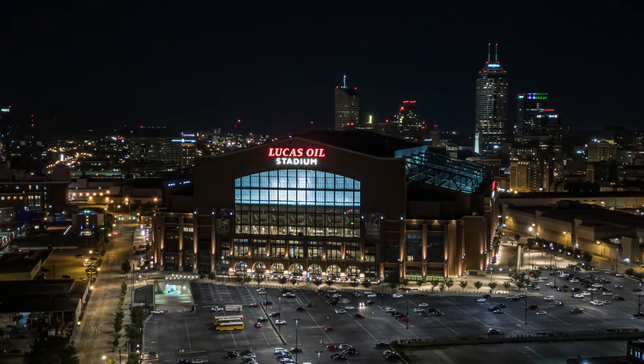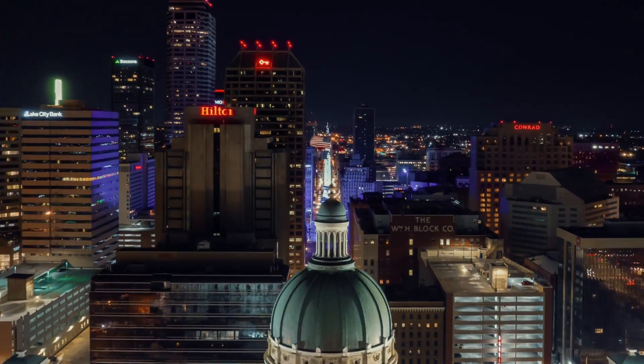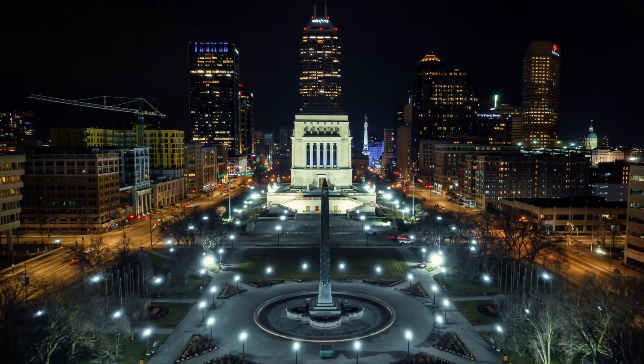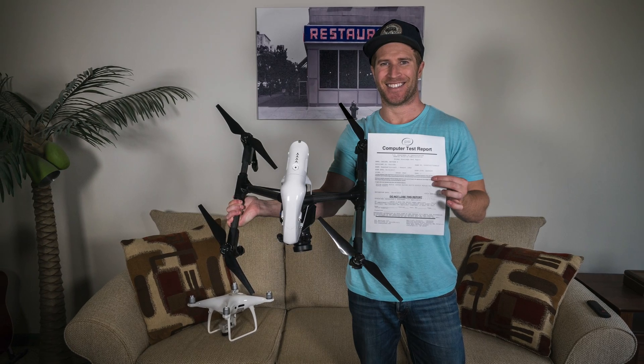Hey, what's up — Matt Carlson here, and in this video I'm going to show you how to get the best results with drone hyperlapses. I have been flying drones for about eight years and I'm a licensed unmanned aircraft pilot. I'm going to focus more on nighttime hyperlapses since that's what I mainly use them for, but the same settings still apply for daytime hyperlapses.